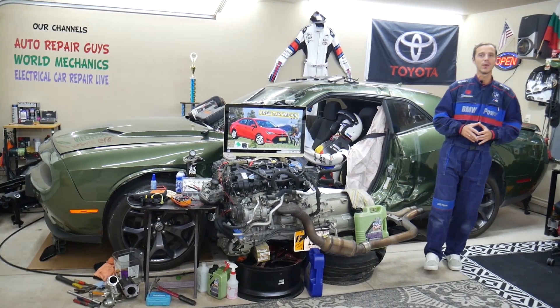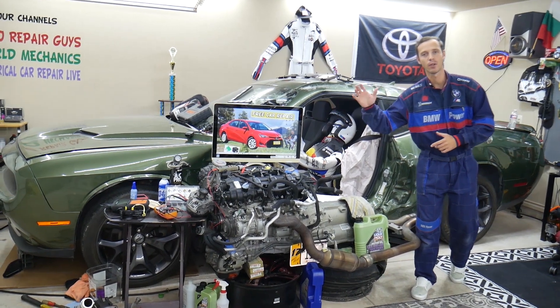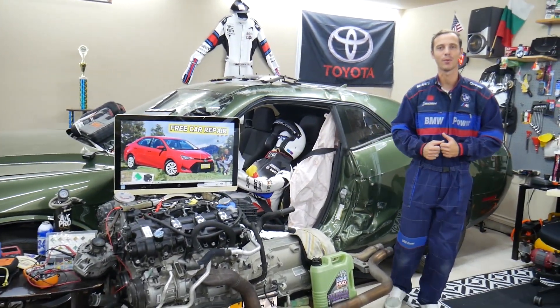Hey guys, make sure you stay until the end. You can make one common mistake that can cost you hundreds, even thousands of dollars in repairs. Stay with us, we'll explain what it is.